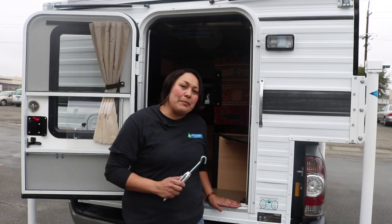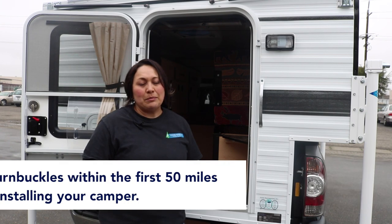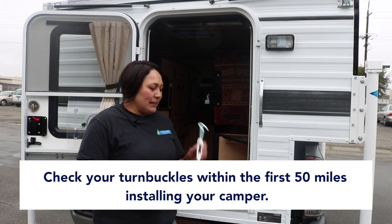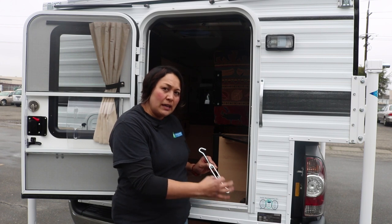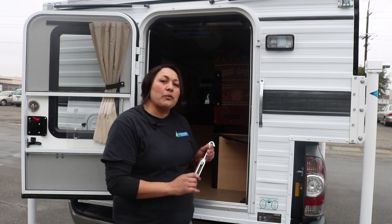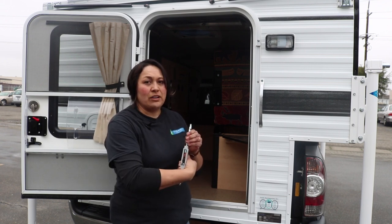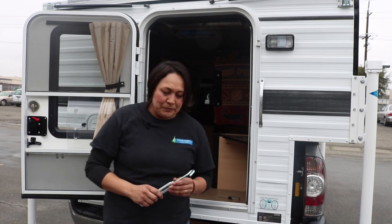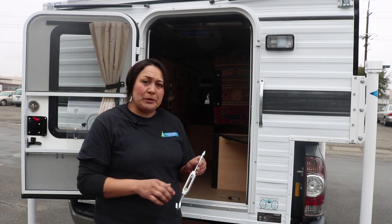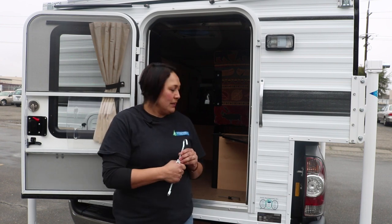Now we have the camper on the truck bed, it's time to do the turnbuckles. A note on the turnbuckles — you want to check these within your first 50 miles of loading your camper onto the truck bed. I'm going to do the front turnbuckles then the rear turnbuckles. Hook it onto the camper underside, hook the bottom onto the truck bed eye bolts, then hand tighten counterclockwise until it snugs up. Then use a screwdriver in the center of the turnbuckle and just do a quarter turn — that's all you need. Then do a test to see if you can loosen it; if you can't, it's sufficient. Check these periodically as you're traveling. It's not necessary to over-tighten — you could strip them and the sides will bow out. You want to make sure there's no wiggle and you can't loosen them.